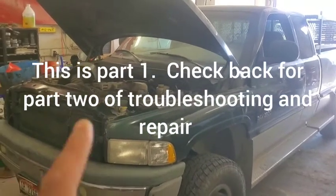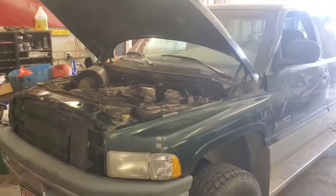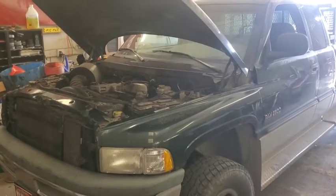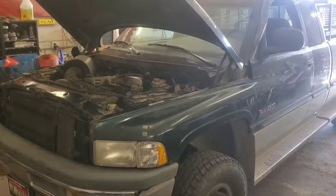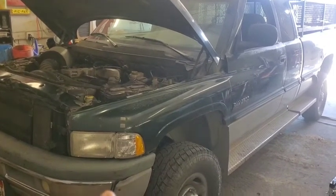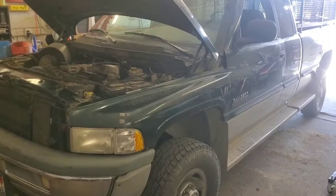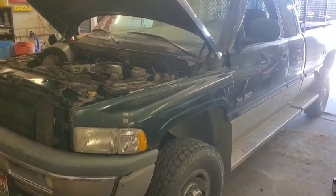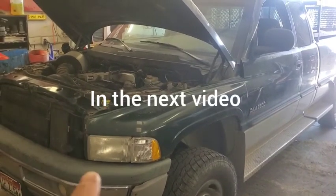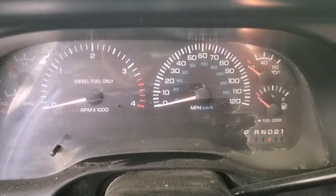Hey folks, welcome back. We've got this 1999 Dodge Ram in the shop here with some hard starting issues — a long crank right before it starts. If you have any of those issues, there's something we want to check for and we'll get to that right away. Later on we're gonna go through theory of operation and the service manual, trying to figure out what is going on with this thing.